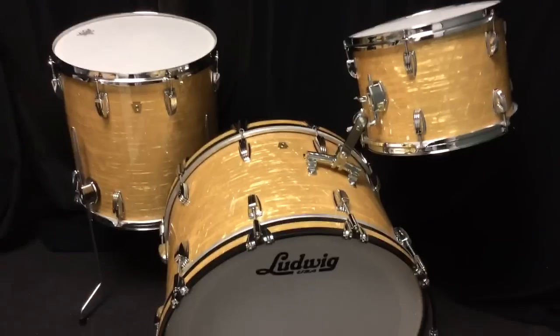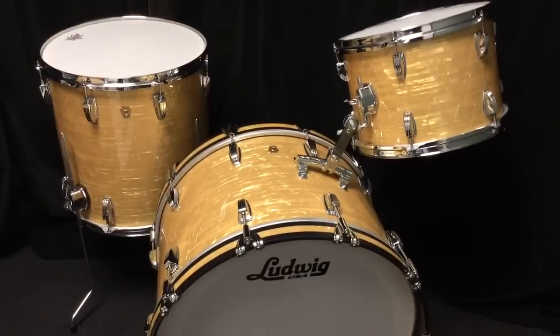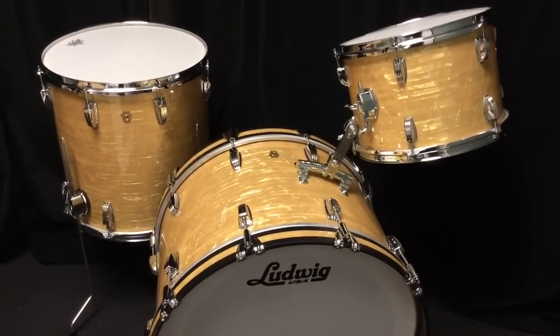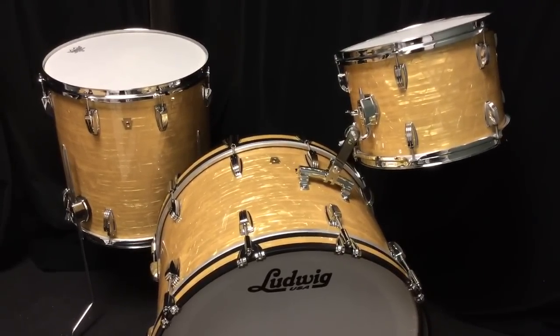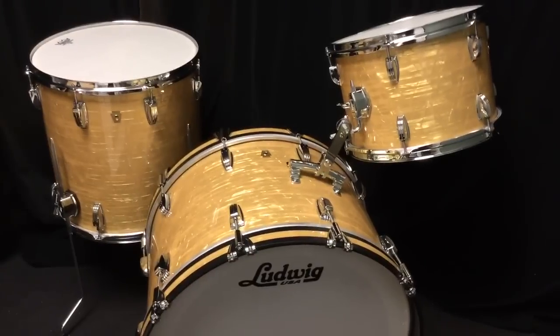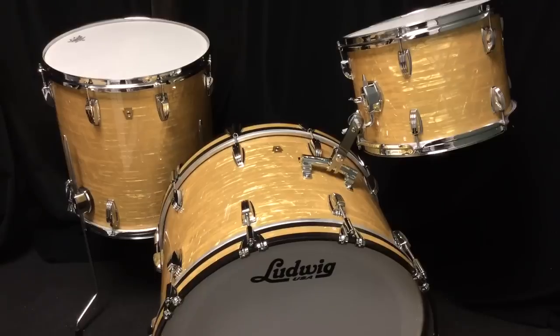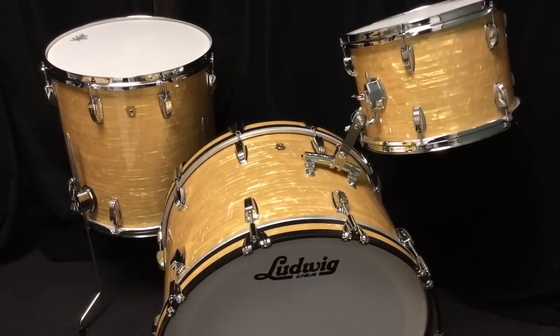So there it is. You can see this set at maxwelldrums.com. The Ludwig rail arch — we've gotten our first shipment in and filled back orders with it. There are more on the way and this will be readily available on our website as soon as the rest of the stock comes in. You can see us all at maxwelldrums.com. Thanks.